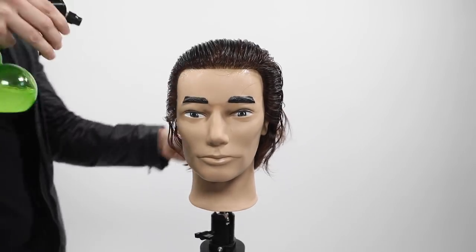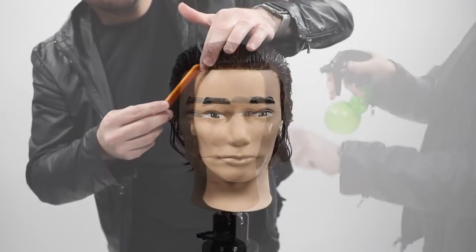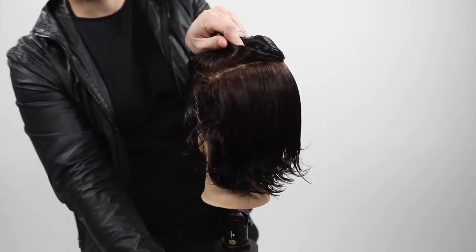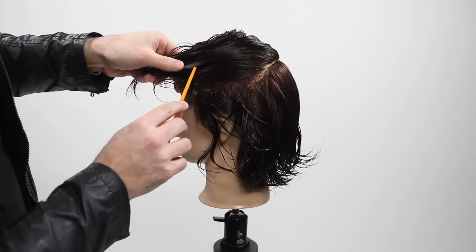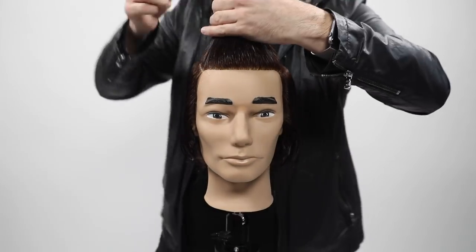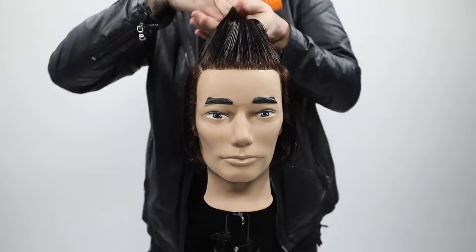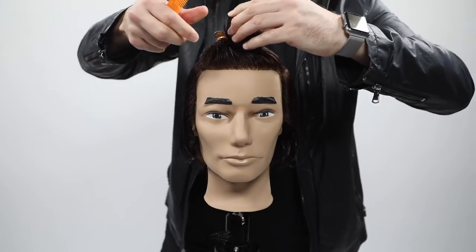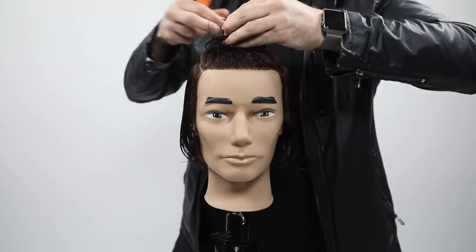We're going to start by brushing the mannequin back. This mannequin already has medium length hair so I'm going to section it off. If you have a guest in the salon whose hair is not quite as long, you don't have to section it this way - just know that your guideline is the parietal ridge back to the crown, a mid-crown area, then back around creating a horseshoe section on top of the head. That's going to be our disconnect.